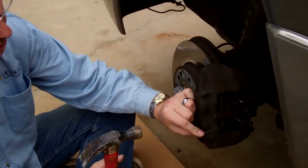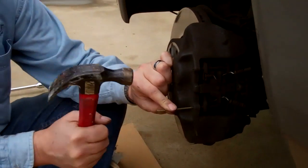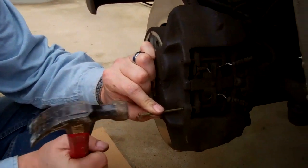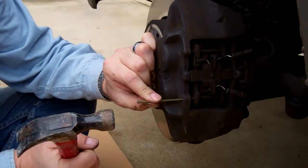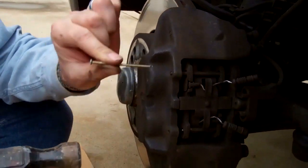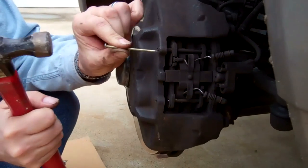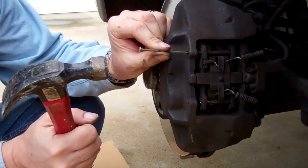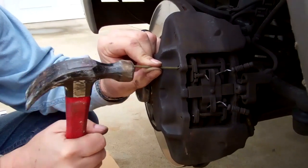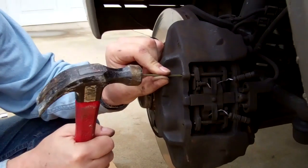You're supposed to use a specialized drift pin removal tool, but I've got a nail, so let's see how that works. It helps if you take a file and blunt the end of the nail a little bit.